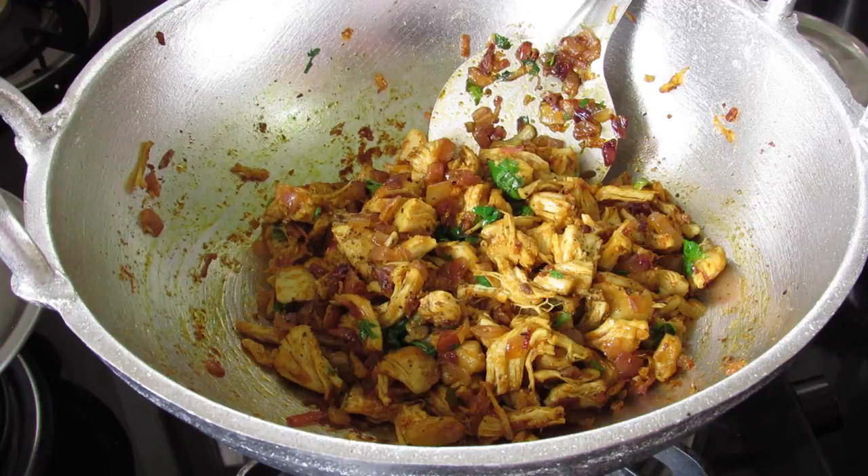Allow this to cool down completely and then you can store this in the refrigerator — it will keep good for about three to four days. You can also freeze it. You can also make this filling ahead, refrigerate it, and then use as needed.